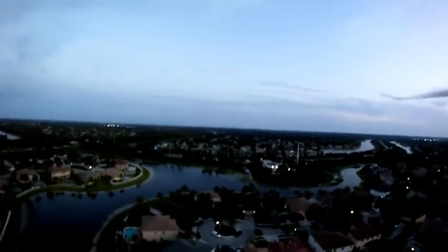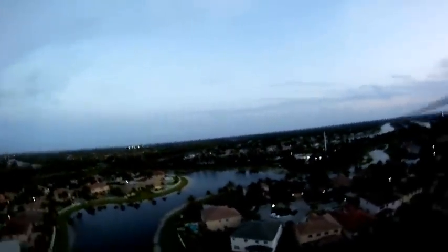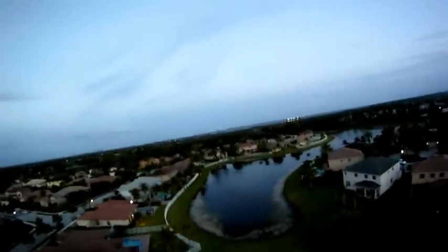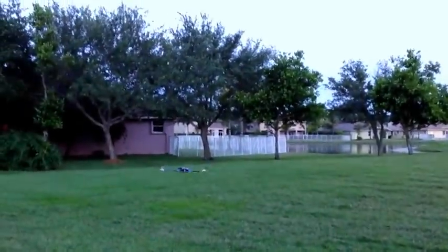Switching to the GoPro view now. Since it's getting dark, I'm just going to fly it low and do some fast flying like this.